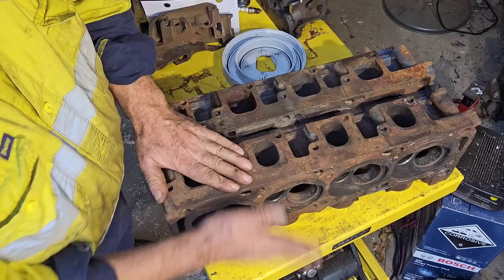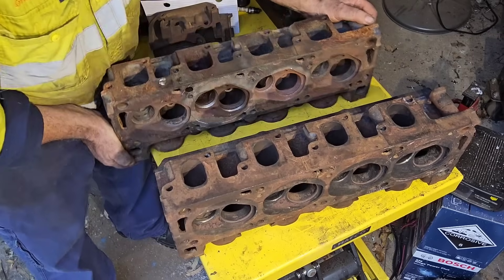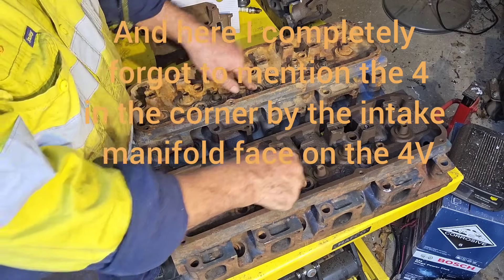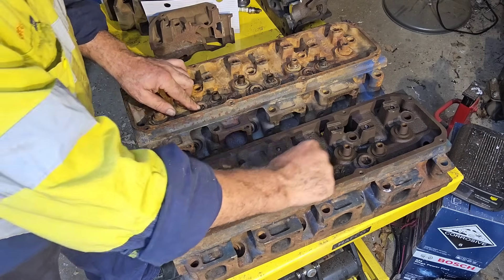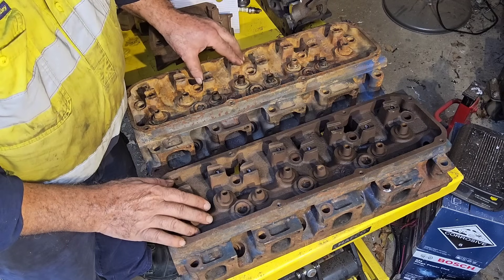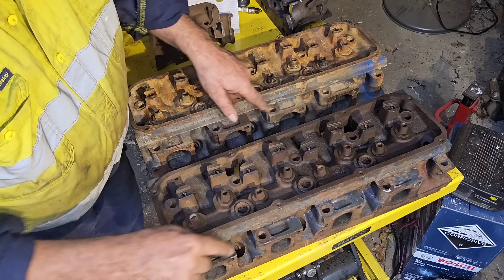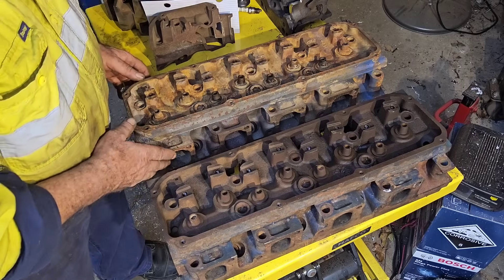We've done the intake and exhaust face. We'll now look at the top side of the heads. The core plugs — the screw-in core plugs for getting the casting sand out — are in the same position. You'll notice this one is sitting up higher in a couple of spots, no big deal. The valve angles I believe are exactly the same. There are slight differences in the ports in as much as the 2V is slightly deeper than the 4V.